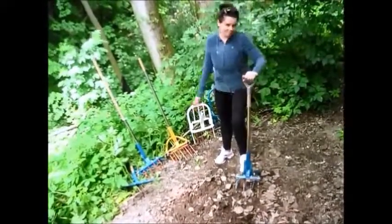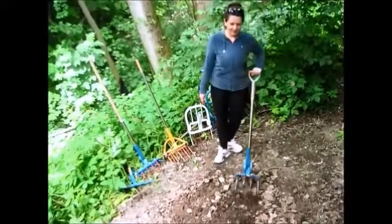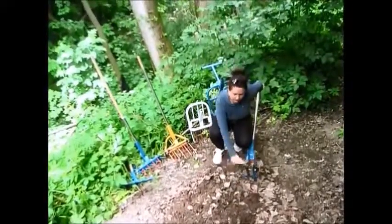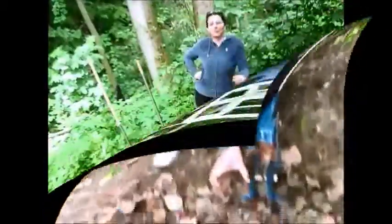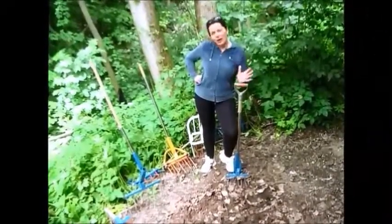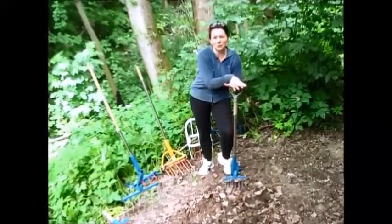Look at this. Absolutely easy. This trunk — it's very strong. No effort, no hard work. It's very easy. I like this tool.